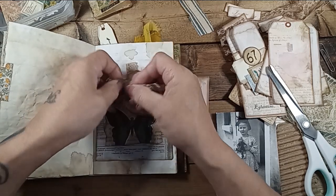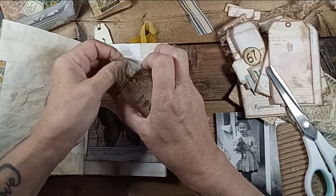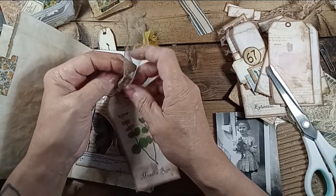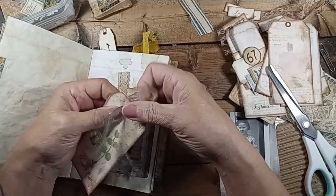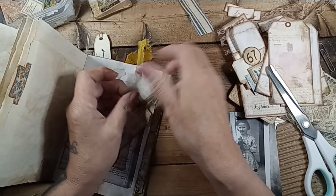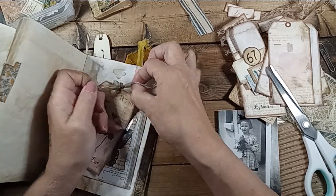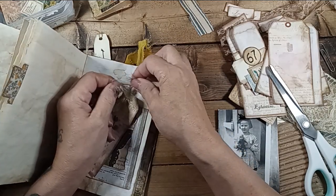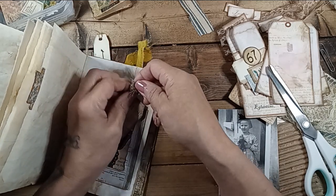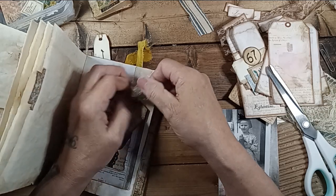It's extremely hot today. Today is day two of RAGBRAI, which stands for the Register — our Des Moines main newspaper in Iowa — Register's Annual Great Bike Ride Across Iowa. This is the 50th year. Every year they dip their bike tires in either the Mississippi or the Missouri River and ride across Iowa. The towns put on shows and food tents and the routes are all organized. People come from all over the world to do this. You can follow their Facebook page — it's quite a big thing.